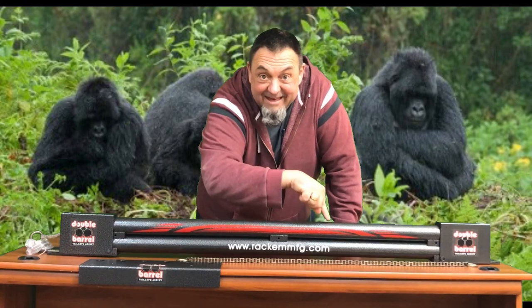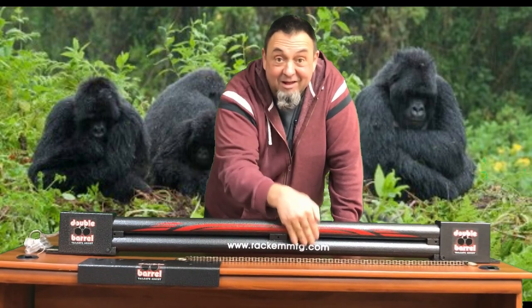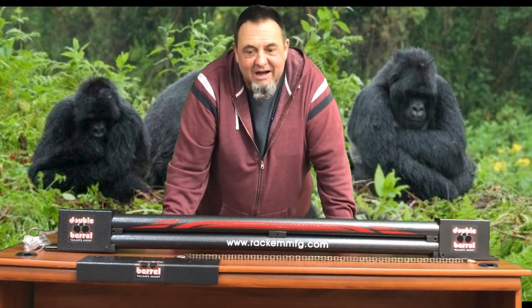But the big feature — this is what's inside: a chrome roller chain. There are no cables in this unit. Cables wear out, but the chain is warrantied for life. If you have a problem, give us a call. You know where to get it — RackhamMFG.com.